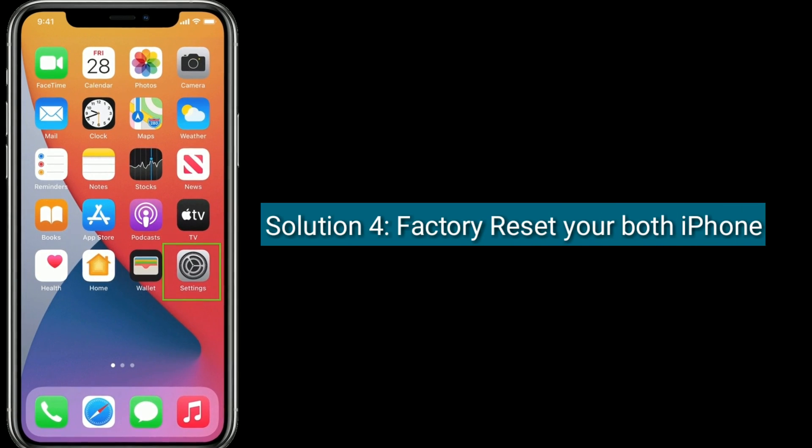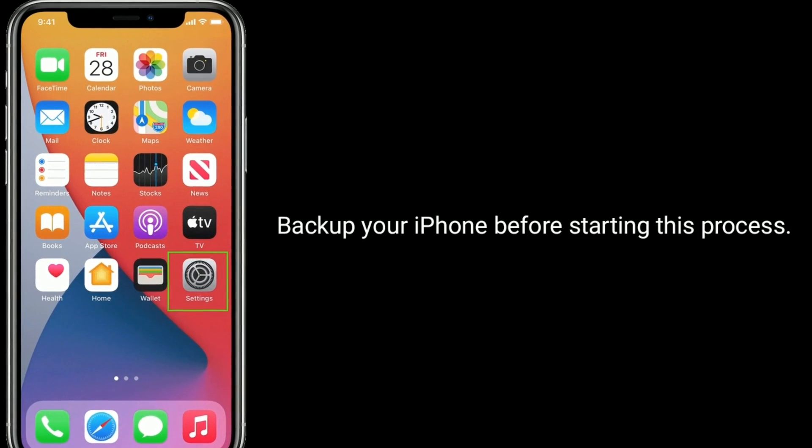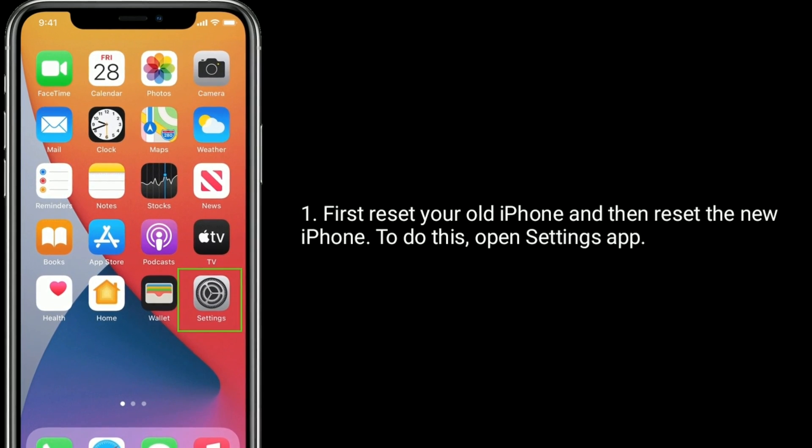Solution 4 is Factory reset your both iPhones. Back up your iPhone before starting this process. First, reset your old iPhone and then reset the new iPhone.